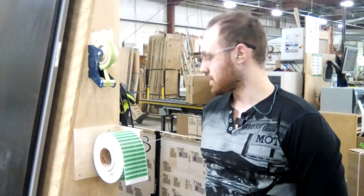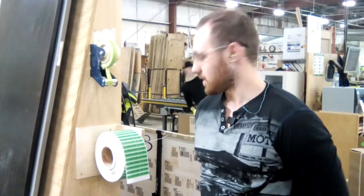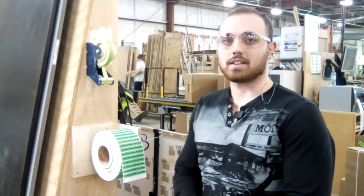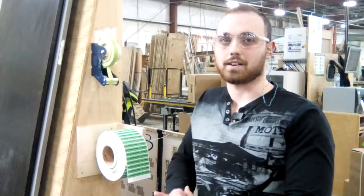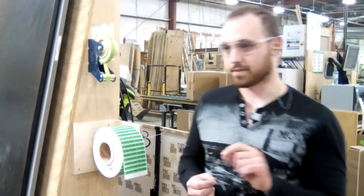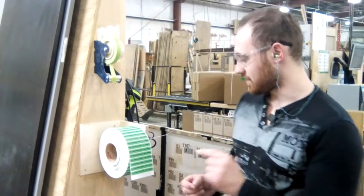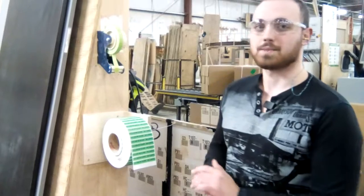Hello, this is Mark from the warranty department. We started a new thing: all cabinets that are warranty-related are supposed to be double packaged or extra packaged. We would have to write a note on every cabinet or every part, but we decided to do stickers instead because it's way faster.